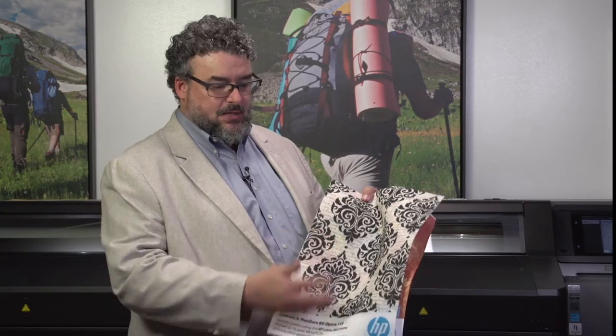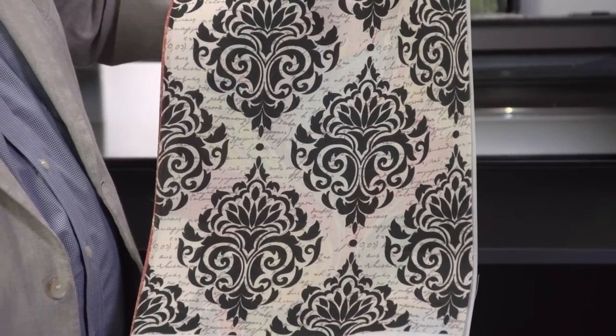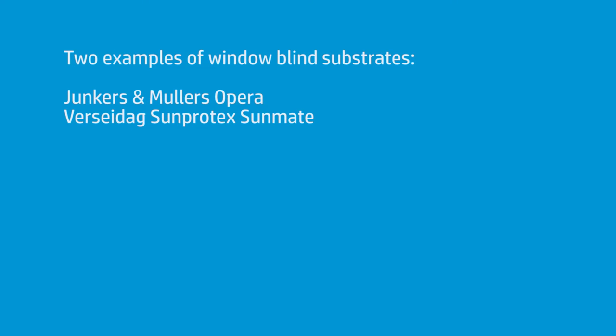Two of the biggest names that we've been working with — and I've been printing this on the 3000 series, as well as the 500 series and the 300 series — is Junkers and Muellers, which is the Opera. This is the 119. It's printed absolutely gorgeous. It has some porousness, so I put the ink collectors in. The additional ink that goes through goes on the ink collectors. We're treating it a lot like a fabric, and this is an excellent choice to put into a window shade.